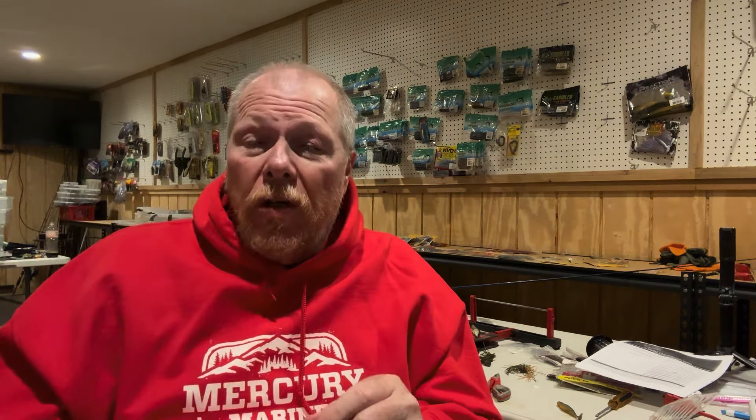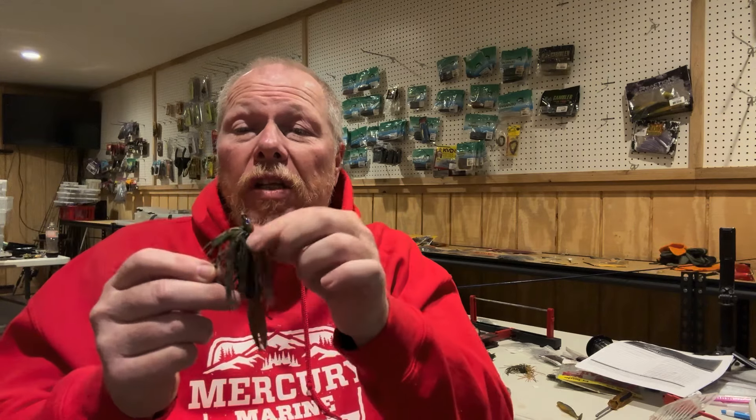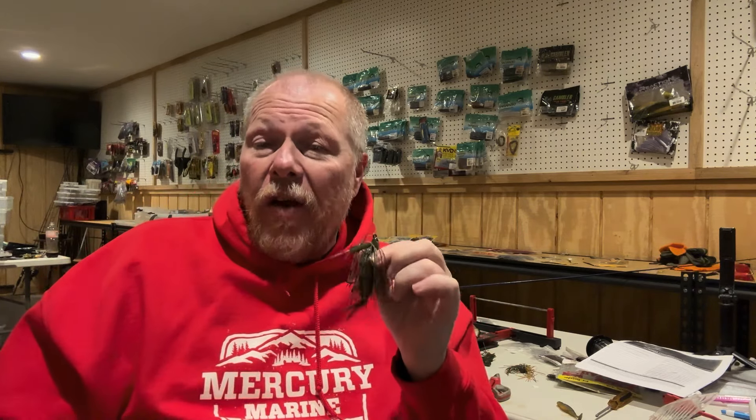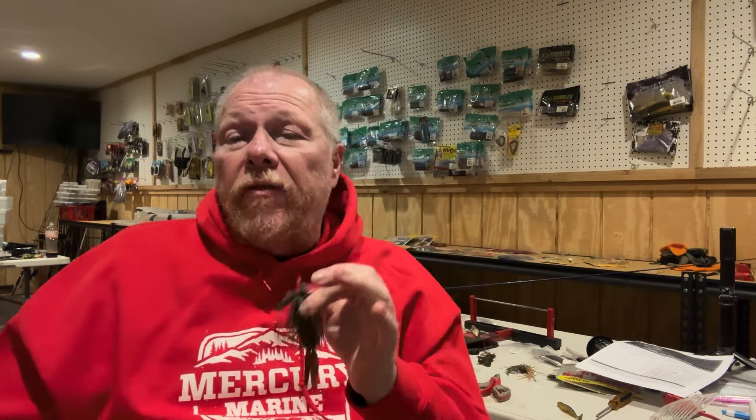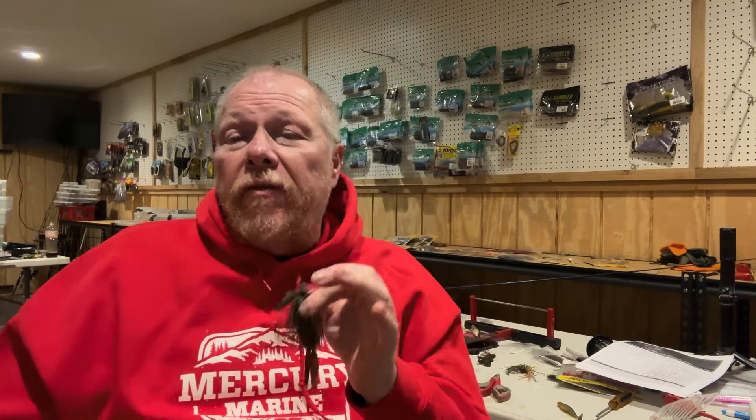This is the exact bait — a bluegill swim jig with a beaver-style trailer rigged vertically is the bait I like to throw. I think this swim jig imitates a nice little bluegill swimming around bluegill beds. So this is a third way of rigging up a trailer on my swim jigs that I really, really like. To recap, when you're looking at swim jig trailers: you're looking at boot tail, a craw-tail style trailer, or potentially a beaver-style bait rigged vertically.